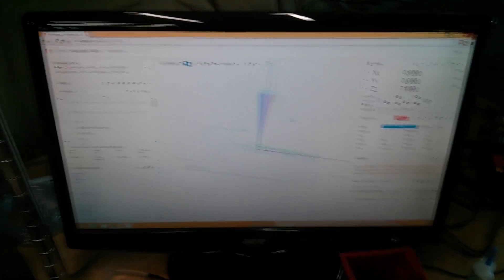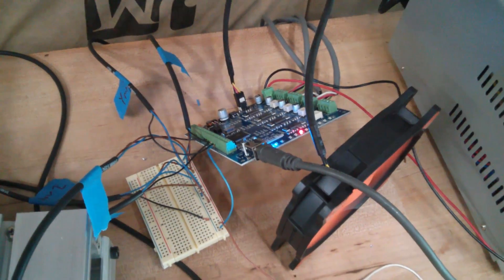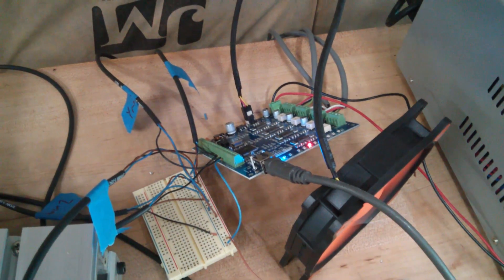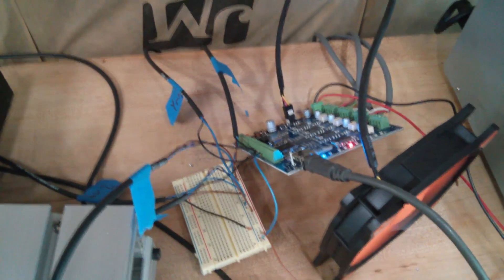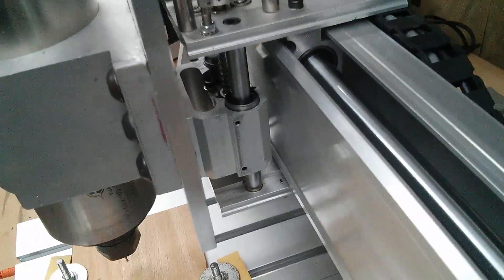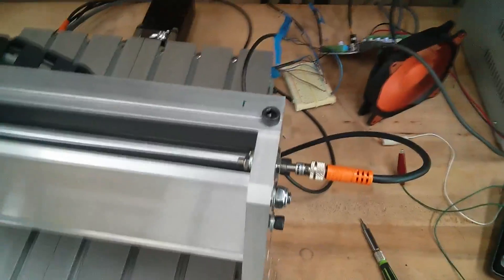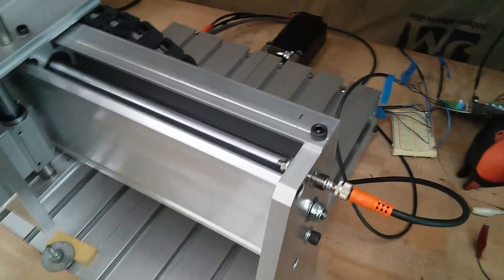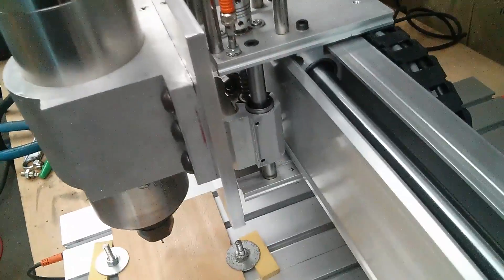Right now we have the computer running Chilipeppr. It's just got the demo code in there. That goes to our TinyG board. The motor leads obviously just go to the motors. These are the limit switches. I actually don't have a Z negative switch because I cannot figure out a way to mount it — I'll probably have to make a little bracket or something. I'm using these inductive proximity sensors that I picked up from work. They were kind of just trash there so I figured I'd reuse them here.